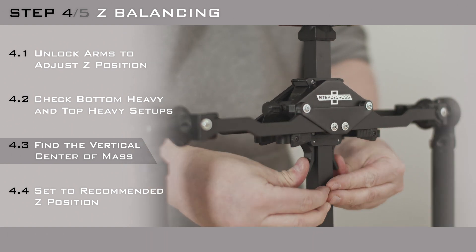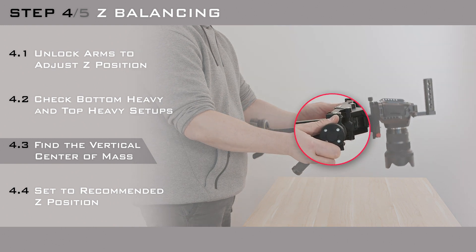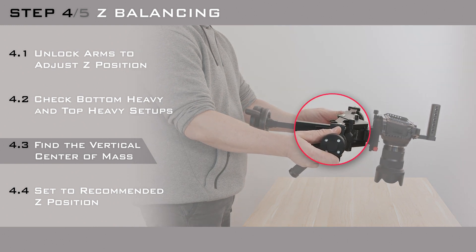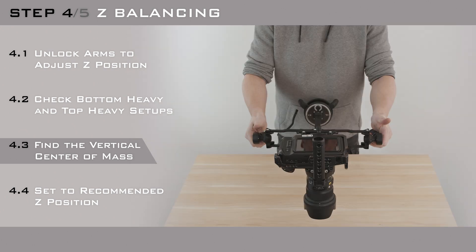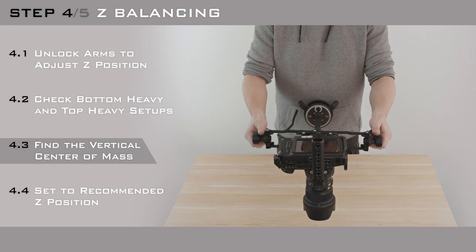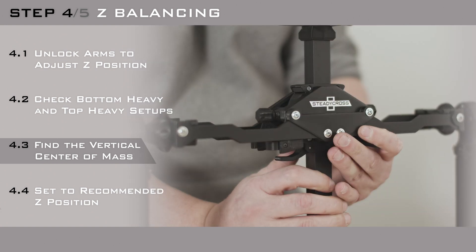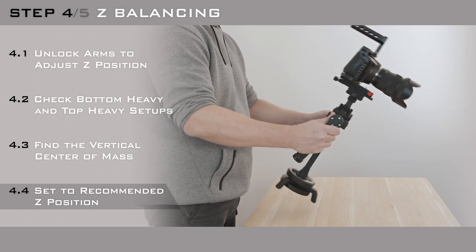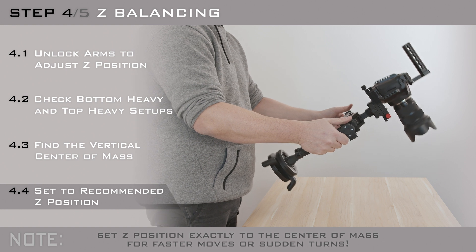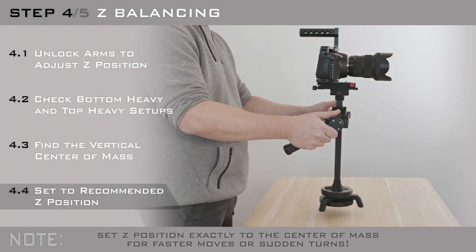If you set it exactly to the center of mass, the rig won't swing at all. Also, remember to keep your thumbs on the tilt adjusters all the time, as you can only control the tilt angle this way. The most recommended Z balance position is just above the center of mass point. This slightly bottom heavy setup results in slow swinging and allows easy tilting.